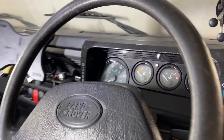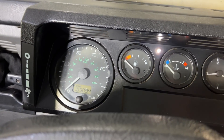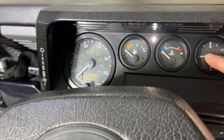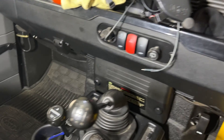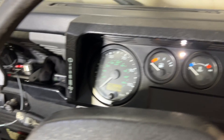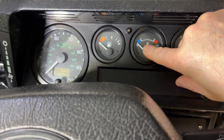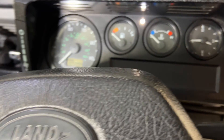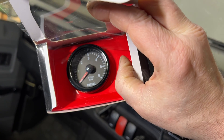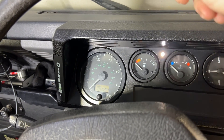Good morning, welcome back to Mike Makes It. The standard layout of a Defender TD5 around 2001 was a speedo, fuel gauge, temperature gauge, and a clock. I particularly want a rev counter in here — the main reason is I fitted a Roma drive a few weeks ago and I want to keep an eye on the revs. The clock is going to go, the temperature gauge stays, the fuel gauge moves to where the clock was, and this tacho rev counter goes in that position. But it's not a straightforward fit, unfortunately.